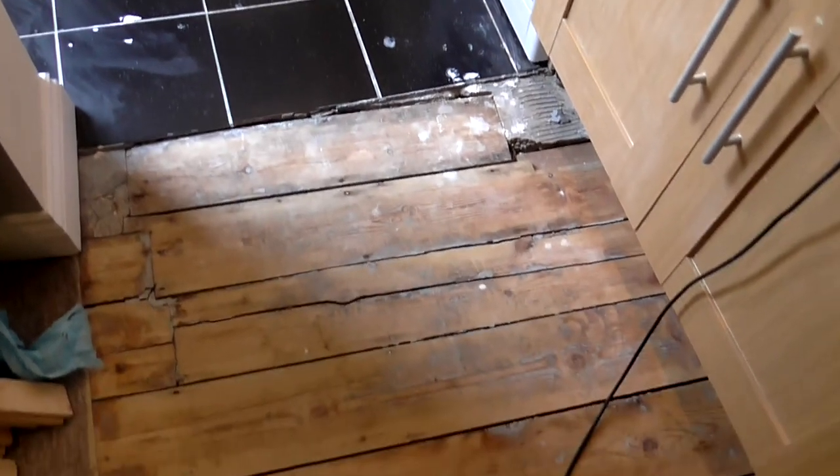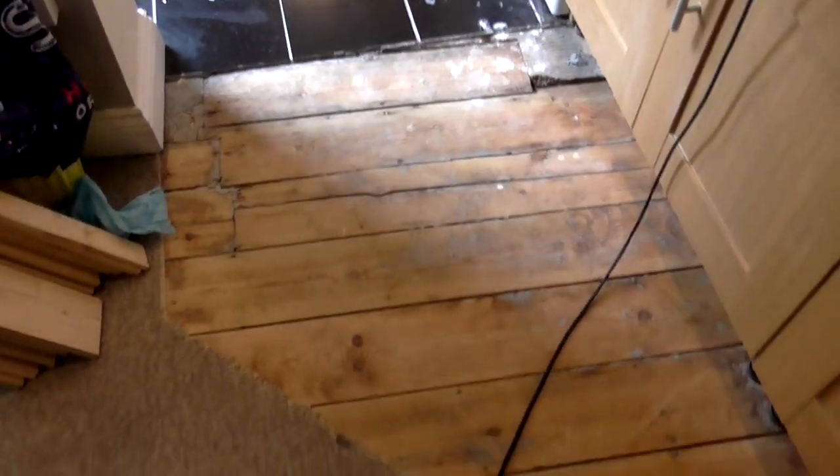The tiling in the kitchen has always been fine because it was laid on a concrete foundation, but the part that extended into the dining room was tiled over a wooden floor, which is obviously a bit of a recipe for disaster because wood moves and it's not a solid enough foundation to tile over. So over time the tiles and the grout cracked.